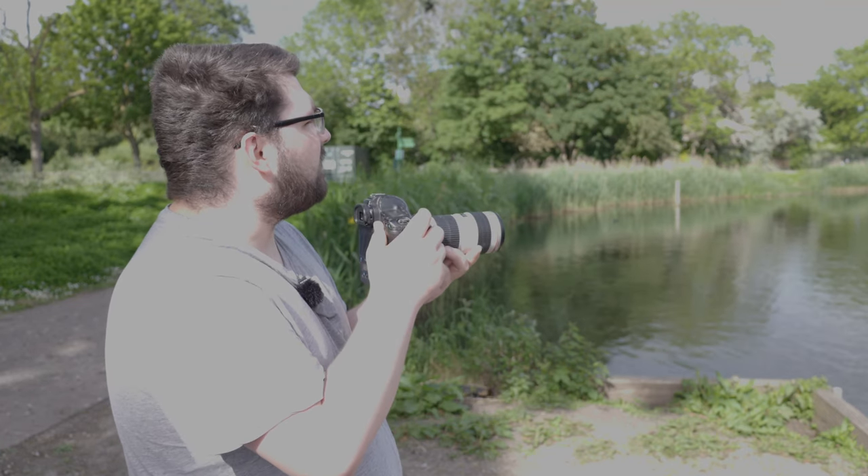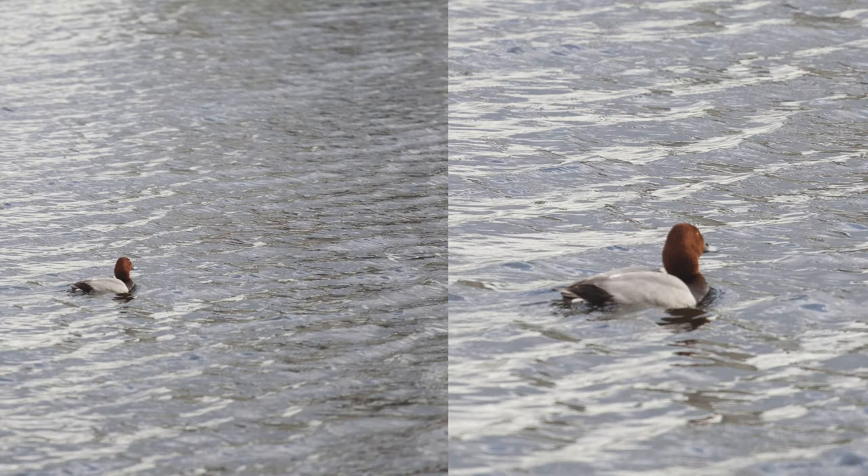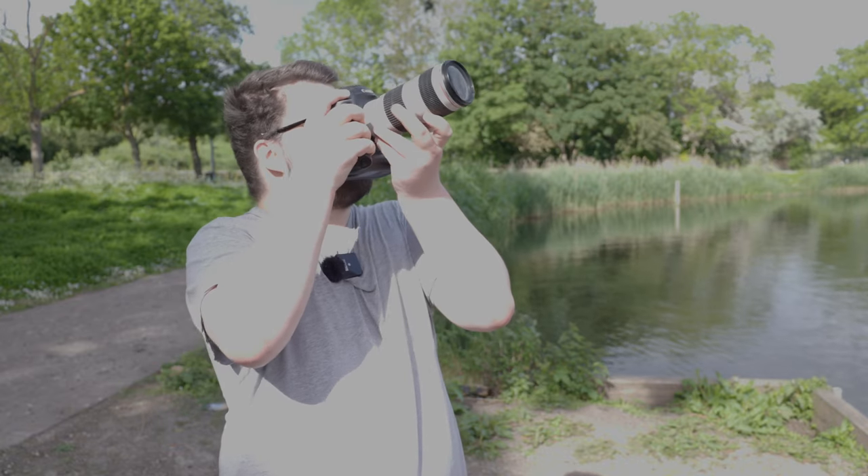16 megapixels still looks really, really rather nice. You're not going to be zooming in on that picture — 16 megapixels is not very good for zooming in. Maybe a very small crop, but nothing spectacular. Now, this camera's biggest problem is its low light ability — or rather, its lack thereof.